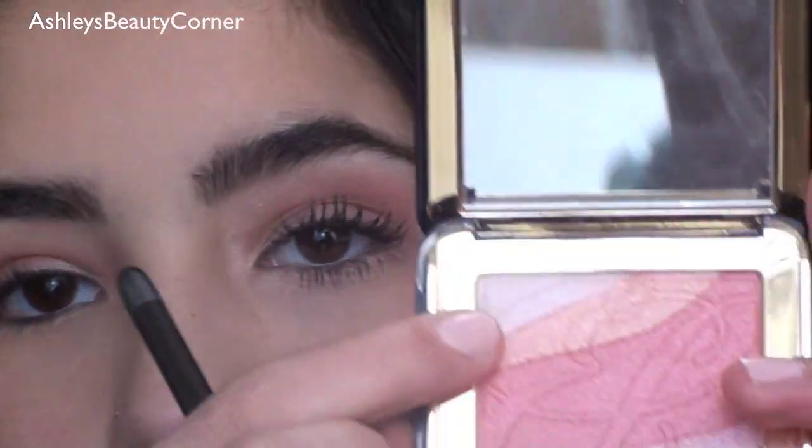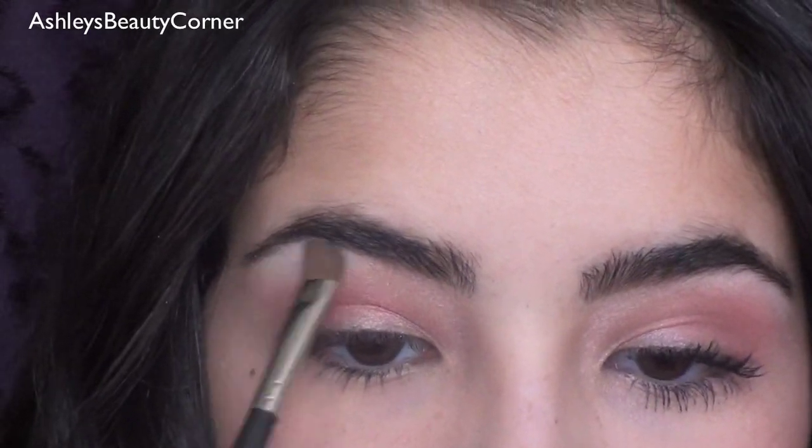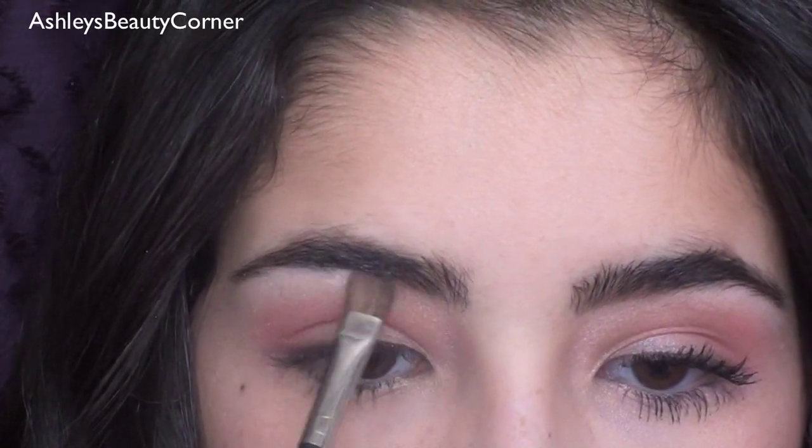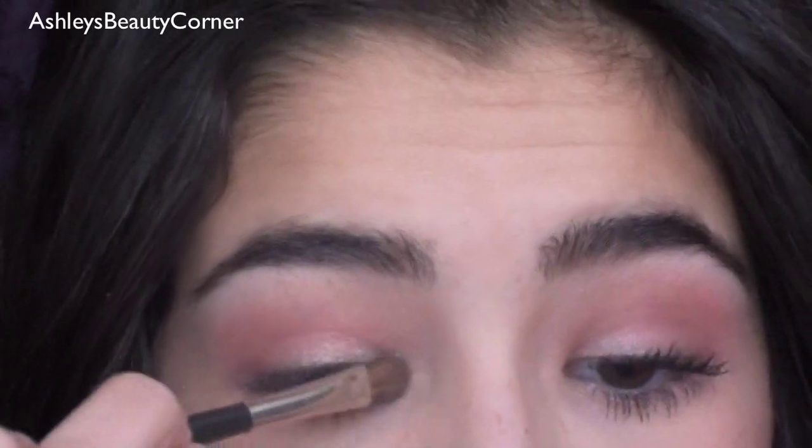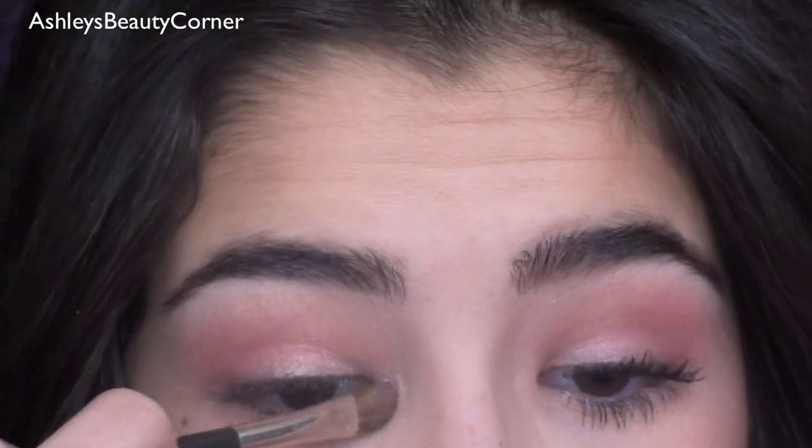Once you've built the color up to kind of a more hot pink color, we're going to move on to our highlight. I'm going to go into this really nice white color with a 213, get that on the brush, tap off the excess, and apply it right under my brow. Then get a little bit more and apply it right to the inner corner just to brighten up the eyes a bit.